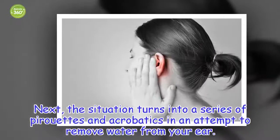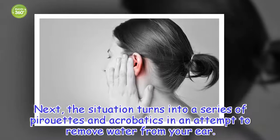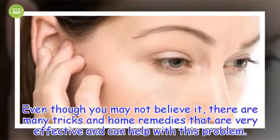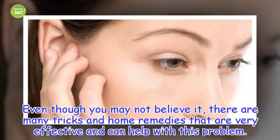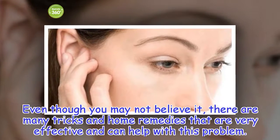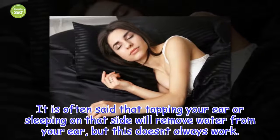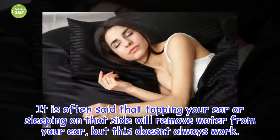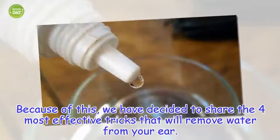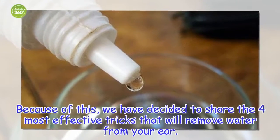The situation turns into a series of pirouettes and acrobatics in an attempt to remove water from your ear. Even though you may not believe it, there are many tricks and home remedies that are very effective and can help with this problem. It is often said that tapping your ear or sleeping on that side will remove water from your ear, but this doesn't always work. Because of this, we have decided to share the 4 most effective tricks.